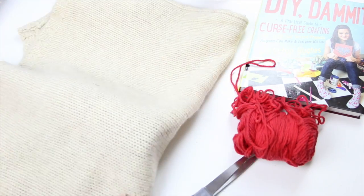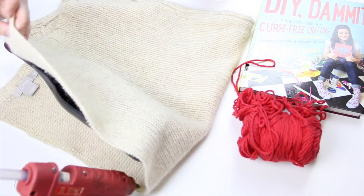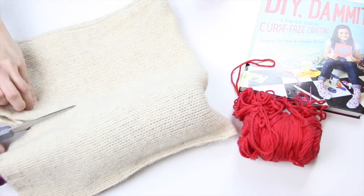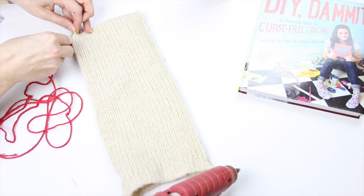Then I took the hot glue gun and glued each side together. This is important because it will make your addition of the yarn that much easier. And if you have two different pieces of fabric, you can also whip stitch the bottom. Then you are going to thread your embroidery needle with your contrasting yarn and whip stitch the sides. This is going to be a lot easier because you hot glued it.